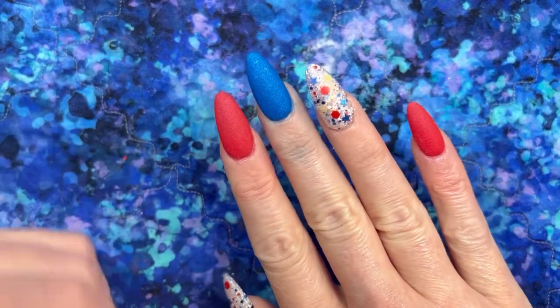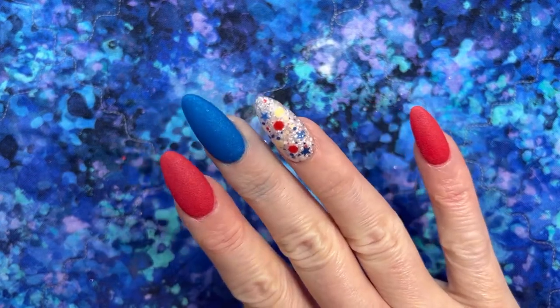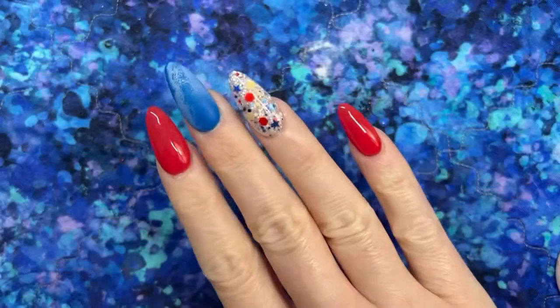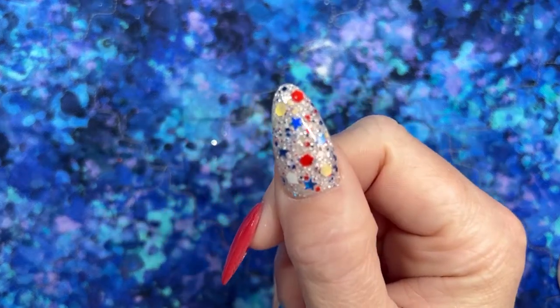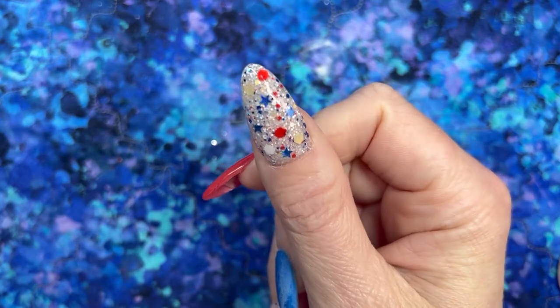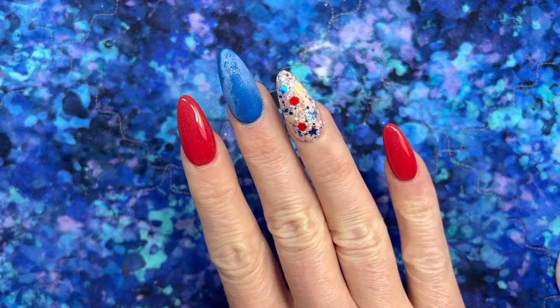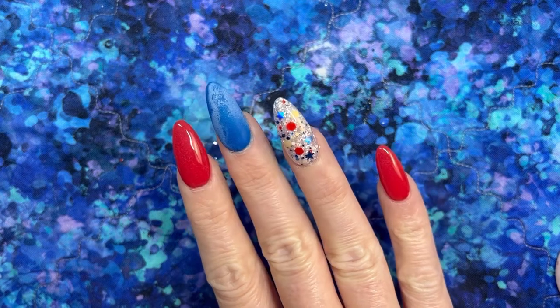Everything is all finished up — this is going to take very little filing and buffing. I went ahead and put my gel top coat on everything except the middle nail because we're going to finish that one together. Look at this glitter with the gel top coat on — it's so shiny and beautiful, and I love that the stars have a bit of a mirror-y shift to them. It looks really cool in the sunlight.